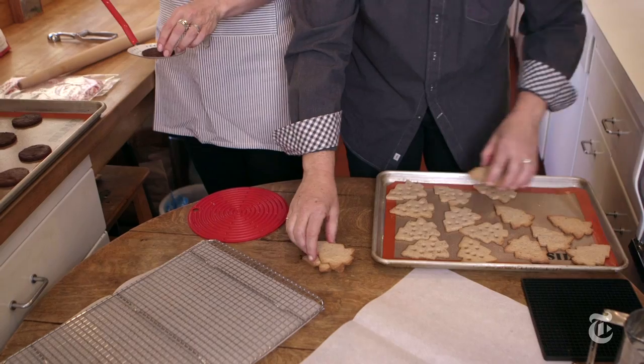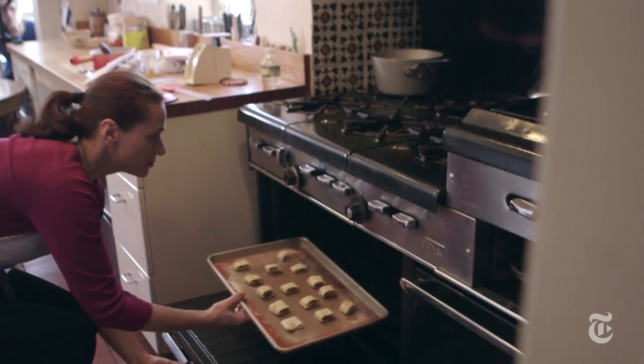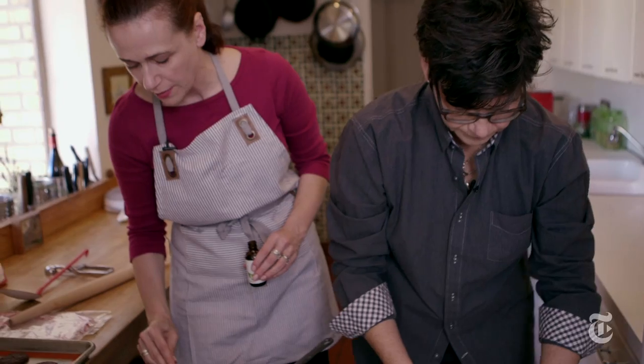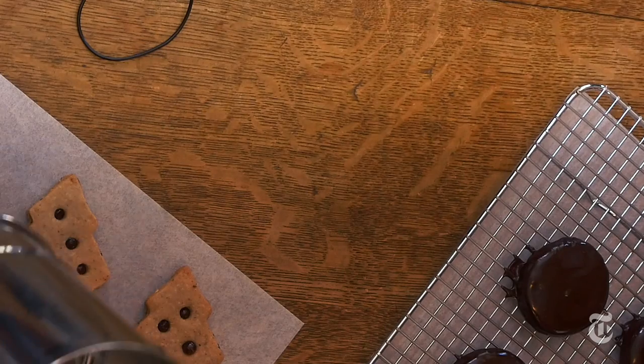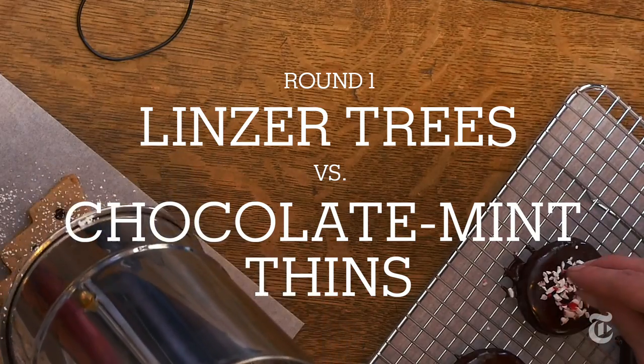Today we're going head to head in a battle of the Christmas cookie plate. Or as we should say, the holiday cookie plate. This is supposed to be a joyous process — we're making holiday cookies for our friends and loved ones and family.